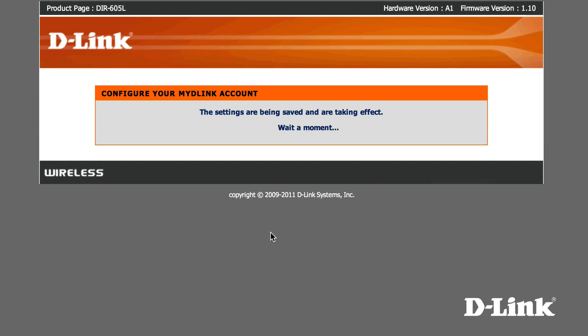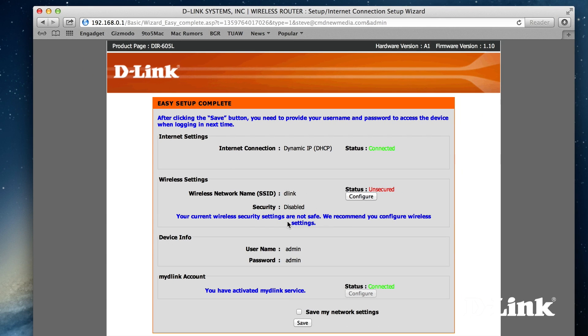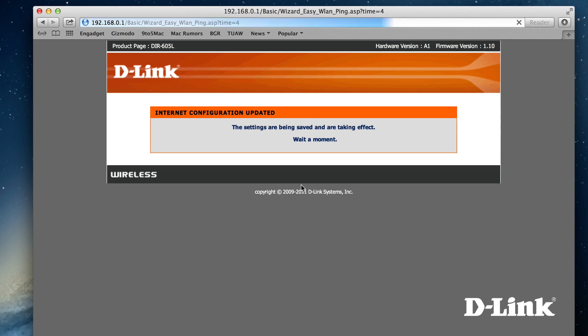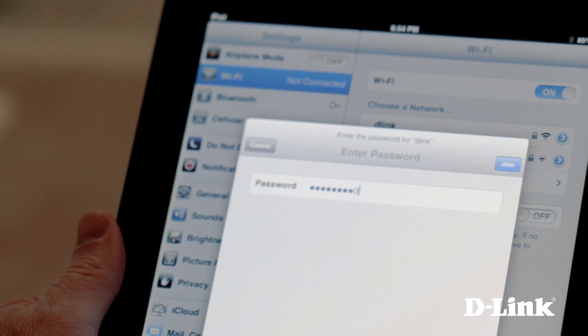Give it a moment to save your settings, and when it's finished, you can now monitor your network online at mydlink.com or from your iOS or Android device using the My D-Link app in the App Store. But before we do that, let's secure our wireless network. Under wireless settings, click configure to enable WPA2 security mode. You can choose to auto-generate your network key or create one yourself, but either way, make sure you write this down as you'll need it any time you connect a new wireless device to your network.